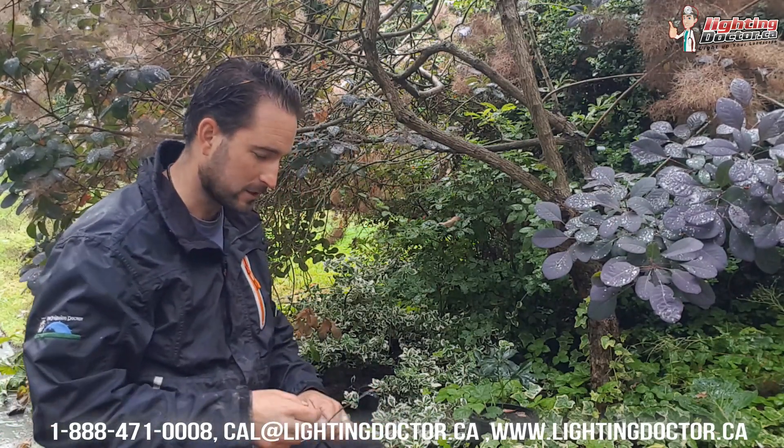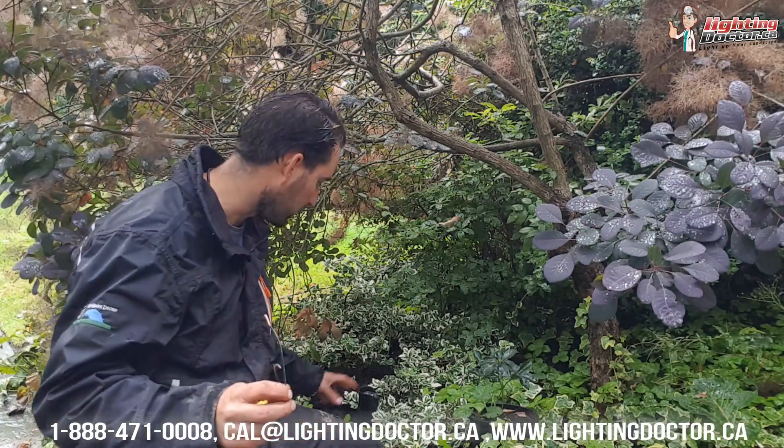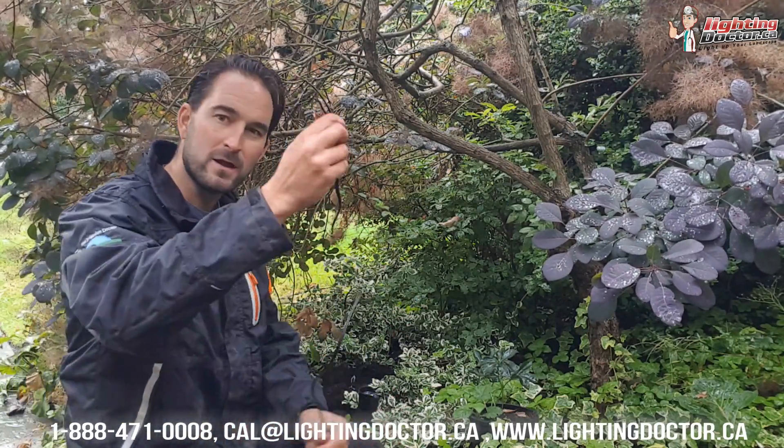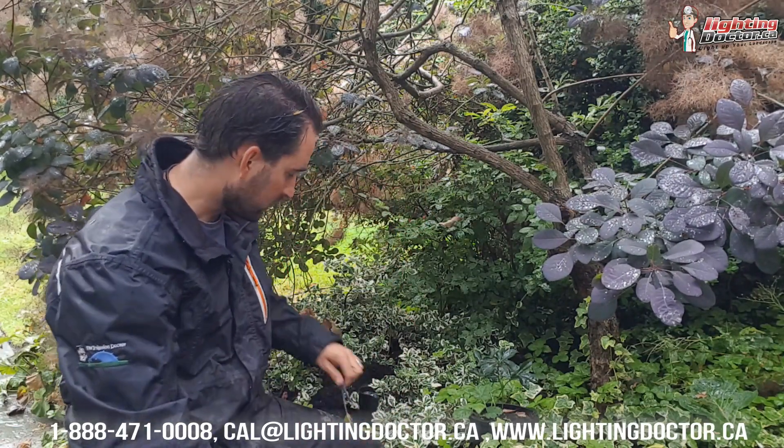We're getting poured on here but I'm going to show you the last fixture on the line and how we're going to wire that. If you want a better definition and diagram, go to YouTube and search 'Lighting Doctor wiring diagram' and I give you a really thorough one. I've got my last fixture right here, my two wires that come off that fixture, and my 12/2 wire that is coming to the last fixture.